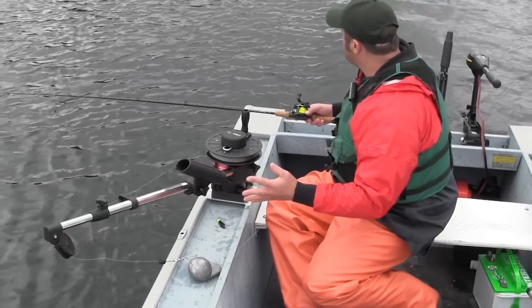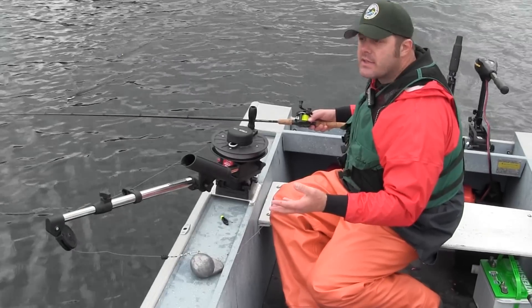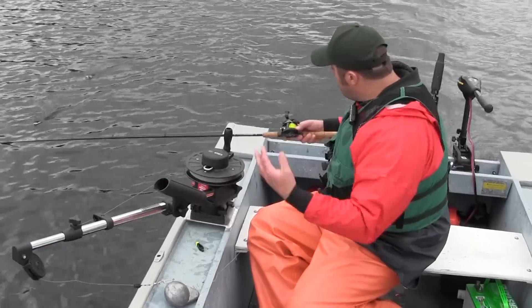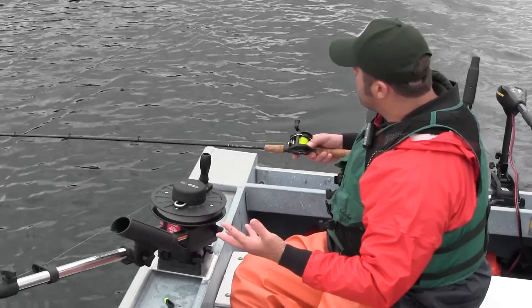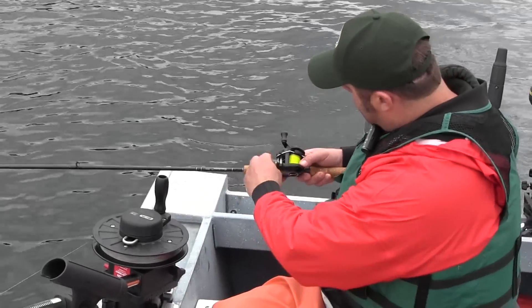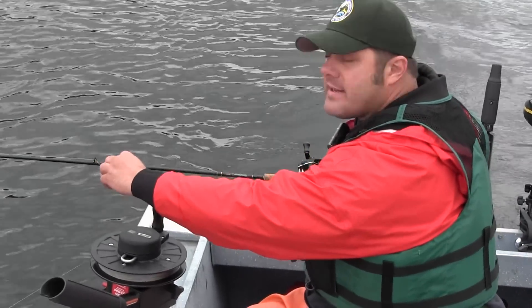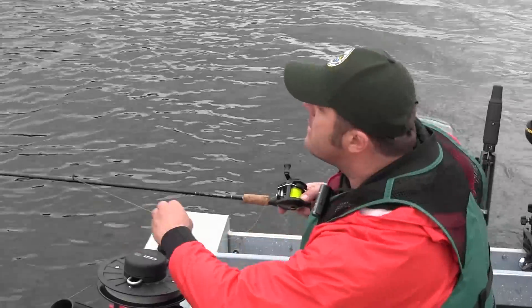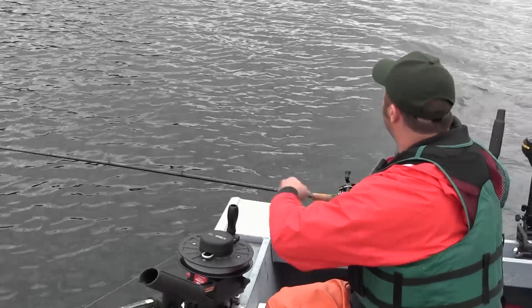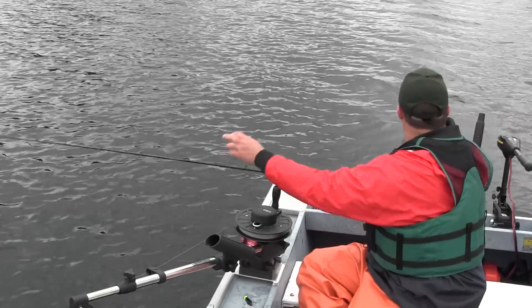To get started, the first thing we need to do is get our fishing gear behind the boat. Kokanee are very spooky of boat noise, so I like to get my gear somewhere between 75 and 80 feet behind the boat. To do that we're going to pull out some line — I'm going to do 30 pulls. A pull is defined as grabbing the line from the reel to that first guide, which is somewhere between 2 to 3 feet depending on your rod. So I'm going to pull 30 of these out.